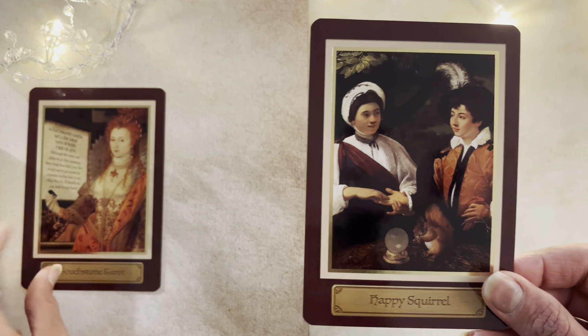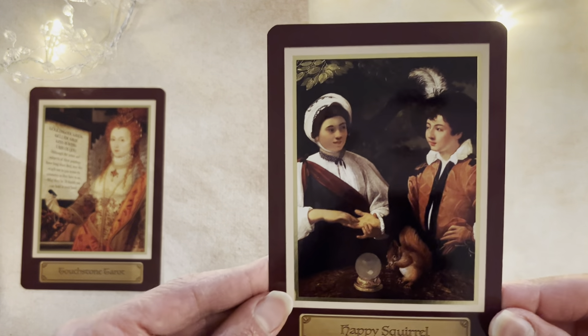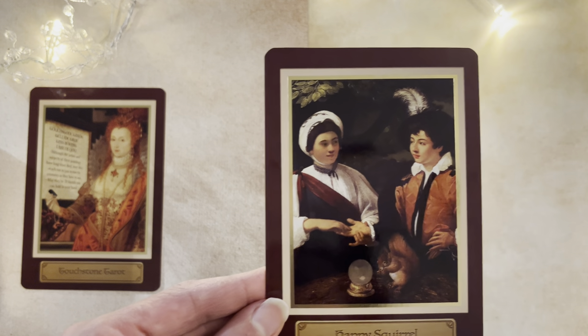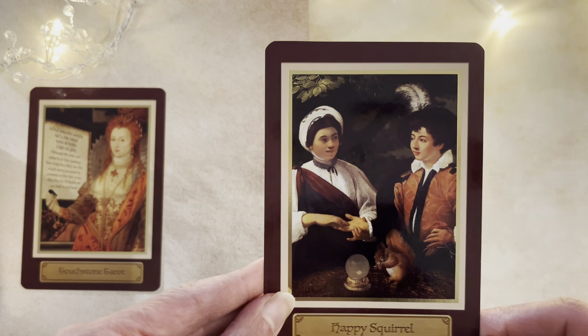The other second card is, of course, the Happy Squirrel card, and here we have it. I don't know much about this card — I have to look it up actually. But I thought this was very cute as well to show.